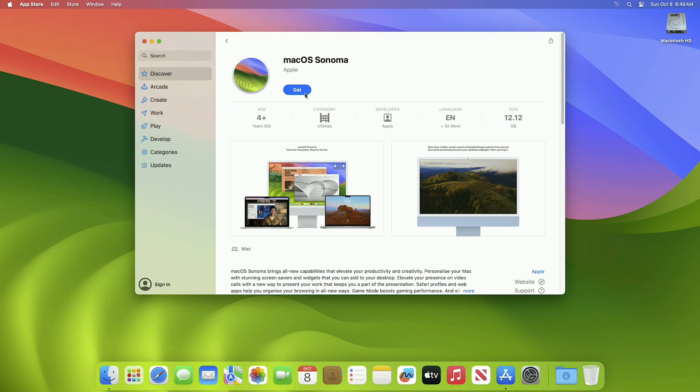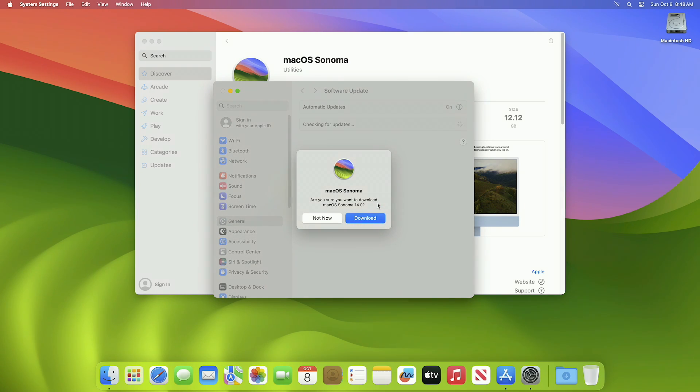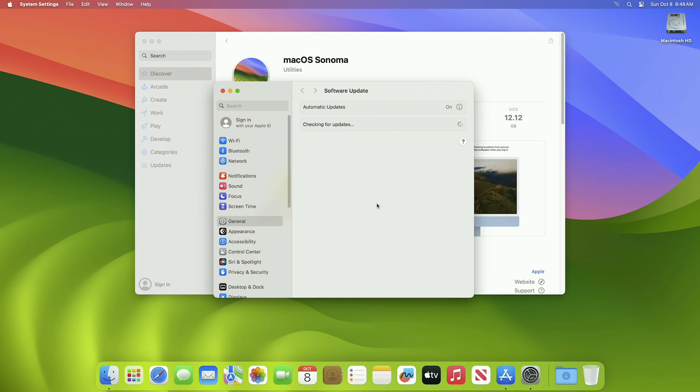In the App Store, search for macOS Sonoma. After you find it, click on View and then click on Get. In the Software Update window, you'll have a prompt — click on Download to start downloading the macOS Sonoma installer. It will be downloaded in a while depending on your internet speed.